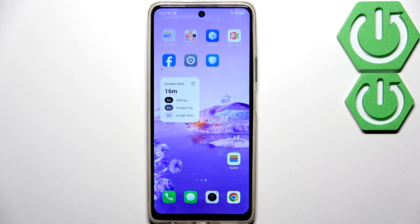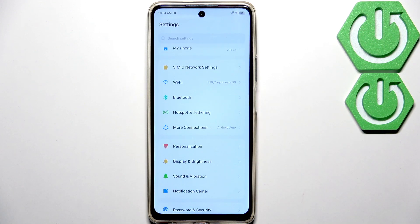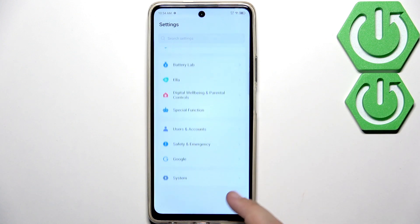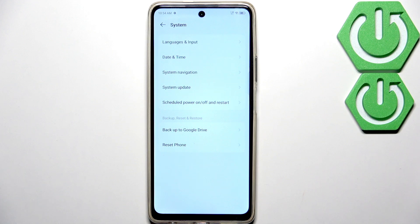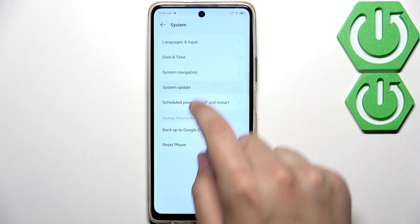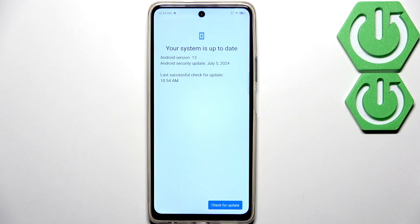Now try to update the software because it can fix a lot of glitches including the speaker not working. Go to settings, scroll all the way down until you see System. Go to system update, click on online update, then click check for update. As you can see, my system is up to date — make sure that yours is too.